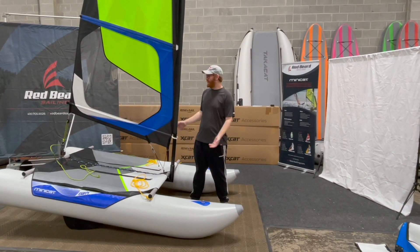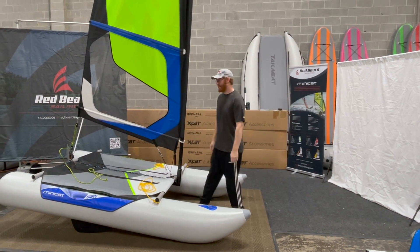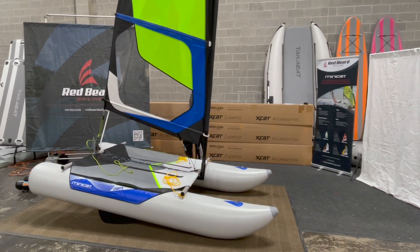I'm Alex from Redbeard Sailing and we are going to put this boat into a bag. To start, let's get this sail off.